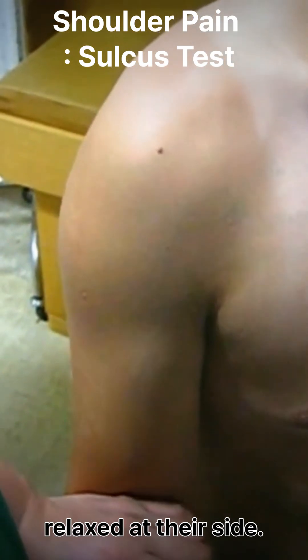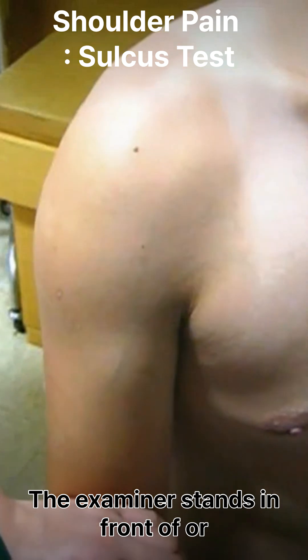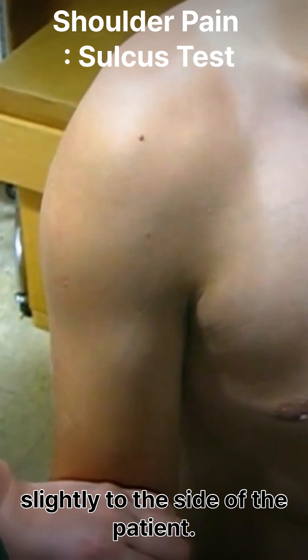The patient should be seated or standing with their arm relaxed at their side. The examiner stands in front of or slightly to the side of the patient.